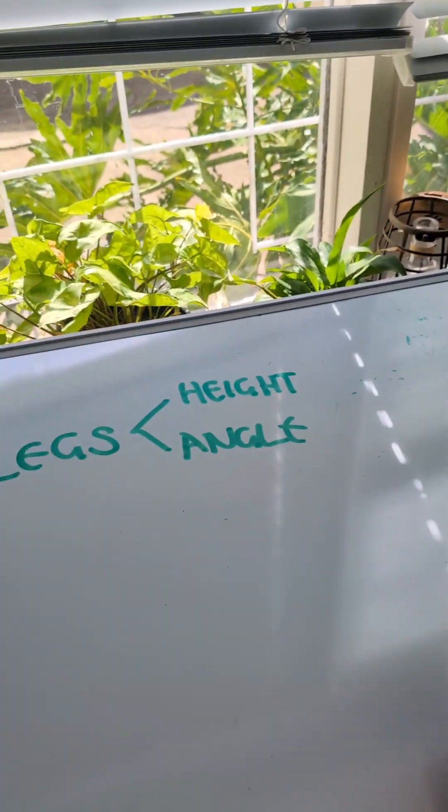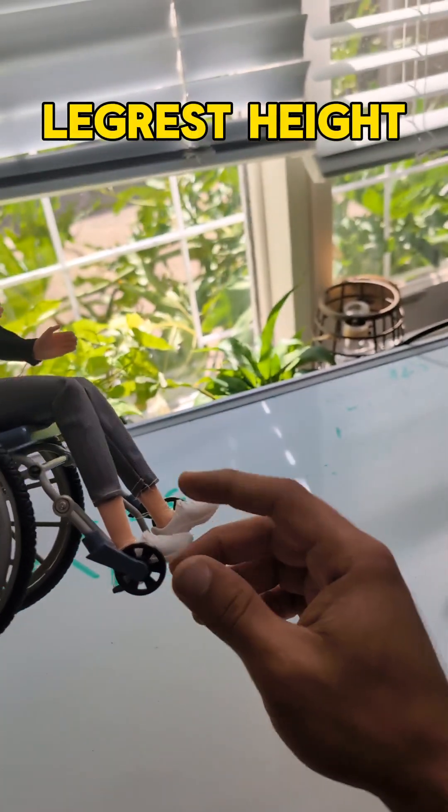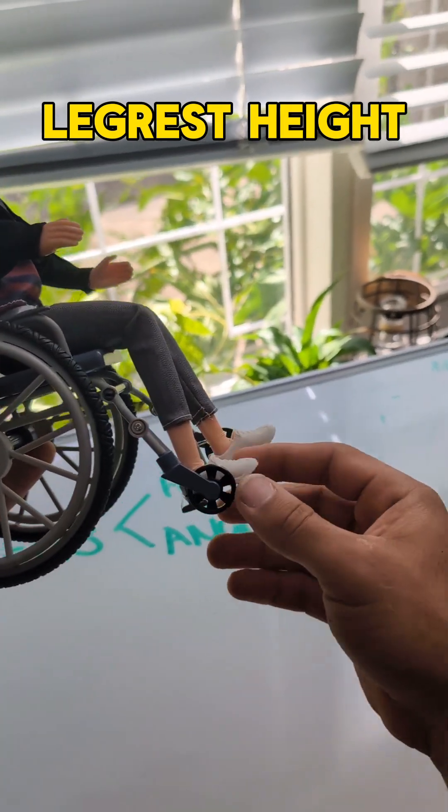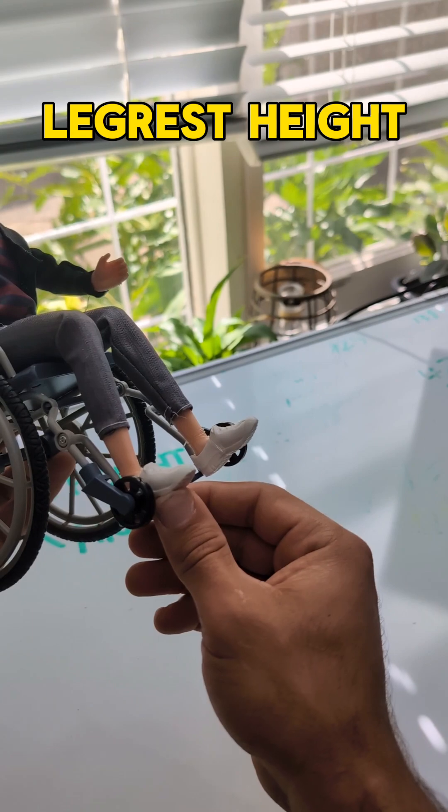Another thing you want to look at is the leg rest, both in the height and the angle. If the foot plates are too low, there's nothing really pushing the client back into the chair. The client's going to slide forward until they make contact with the foot plate.